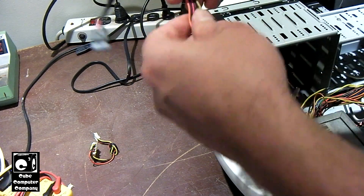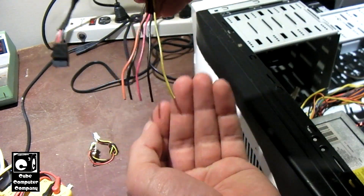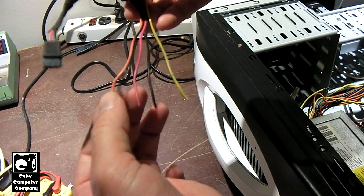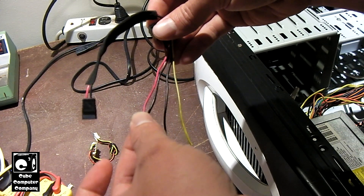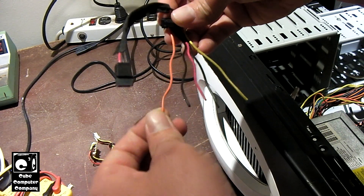To start off, we have 5 wires on this connector. The yellow is your plus 12 volt. You have two black, which are ground. You have a red, which is your plus 5 volt, and you have an orange, which is your plus 3.3 volt.